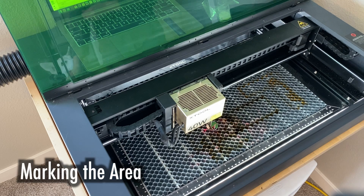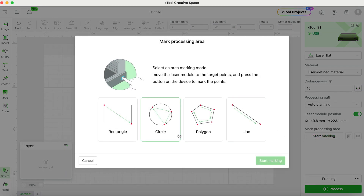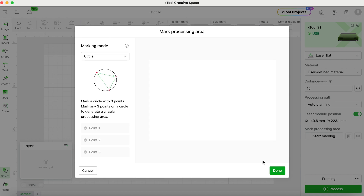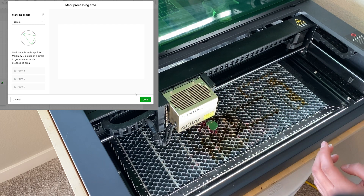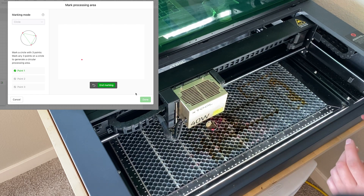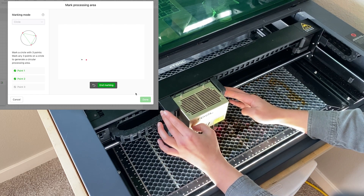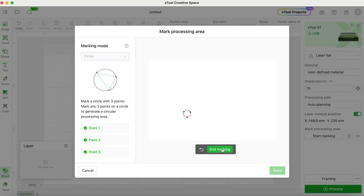The next thing we have to do is mark how large the object is, where it is, and what shape it is. We press the start marking button and there are a bunch of different shape options. I'm going to use the circle — all we have to do is mark three points along the perimeter of the tag. I move the red laser X to one point along the edge, press the button, move to another point, press, then one more time, and press again. Then in Creative Space I press end marking, and now the program knows exactly where and how large the tag is.